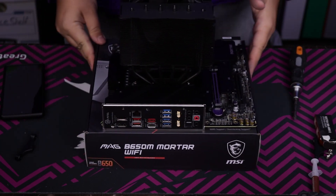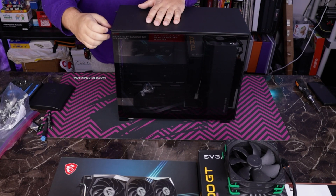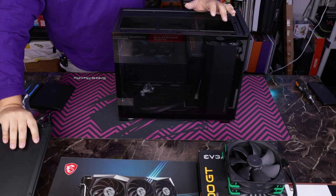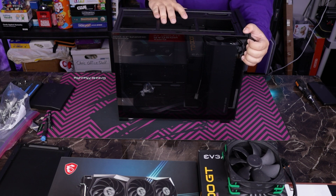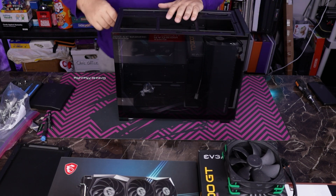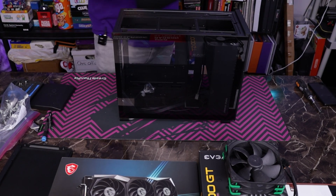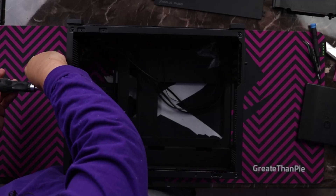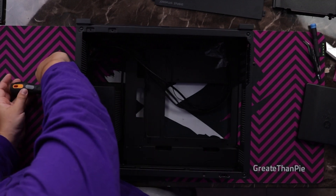So now let's prep the case and get this ready to be put inside. We're going to want to get our power supply, our fans, and our fan controller all hooked up before we even install the motherboard, which is not the normal order of operations. We also have to get this front panel wired and ready to go as well. For our power supply, we're going to need this shroud right here. And since we're using an air cooler, we can actually move this to the maximum height position.